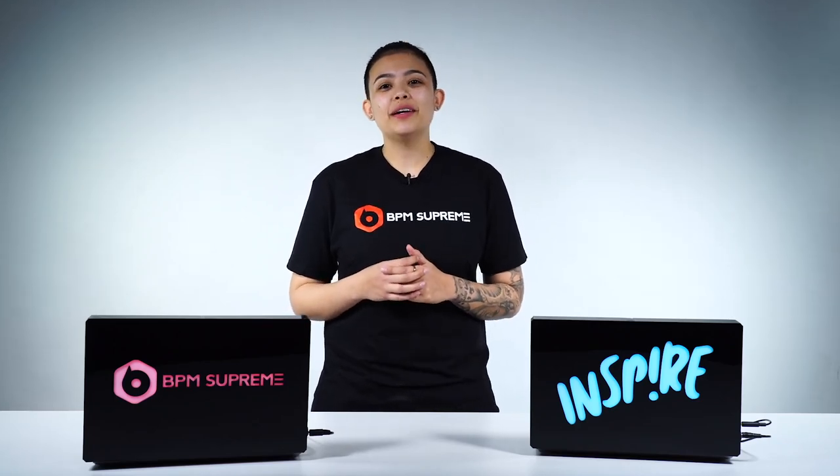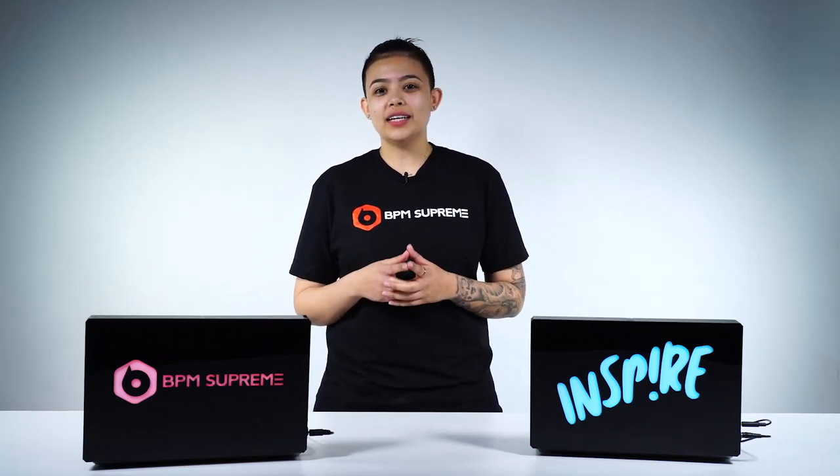What's vibin'? It's your girl DJ Inspire here, back with another episode of the DJ Gift Guide, where we go over the best gifts for the DJ in your life.